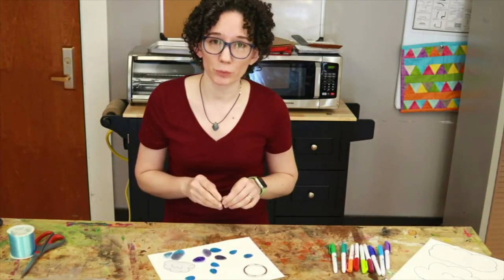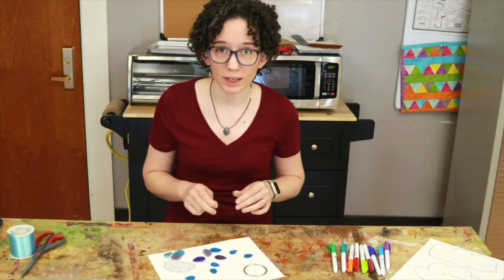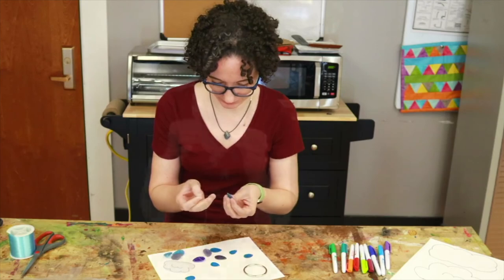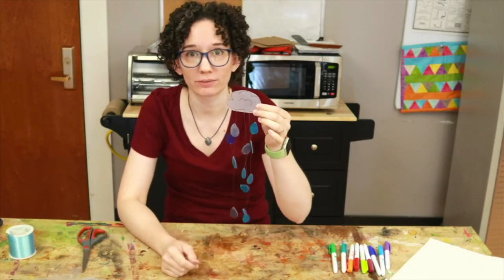Now that all of your pieces are shrunk and cooled off, it's time to start tying them together with the fishing line. So now you have a sun catcher.